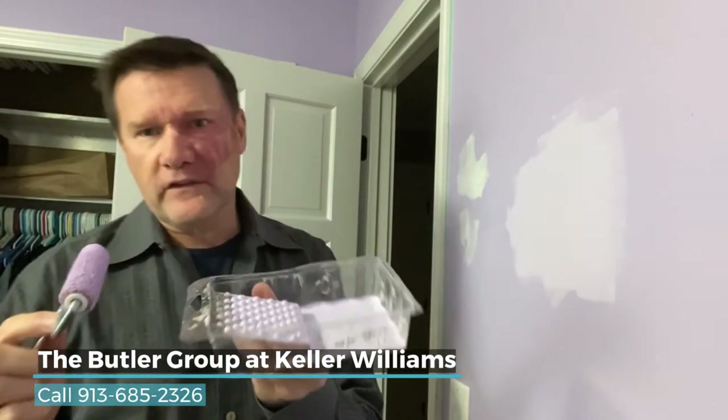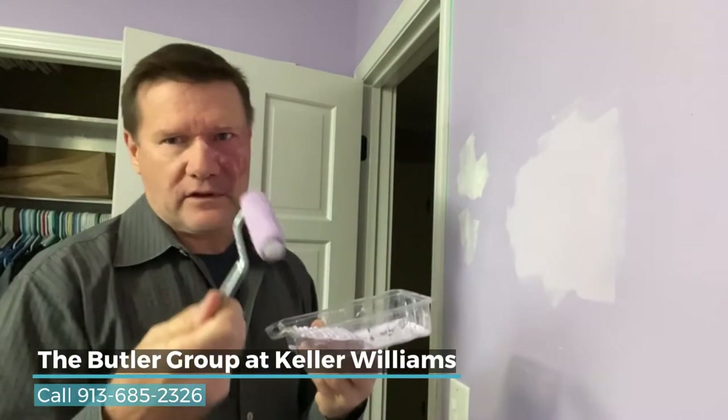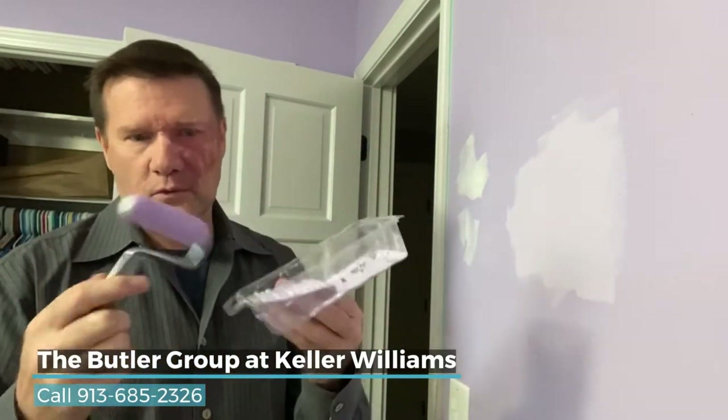So that's my little tip. You can find these anywhere. I like Lowe's — they're like five bucks. Great little tool. It's so inexpensive, you don't have to clean it. Just throw it away if you want. I've used this once before, you can kind of tell.